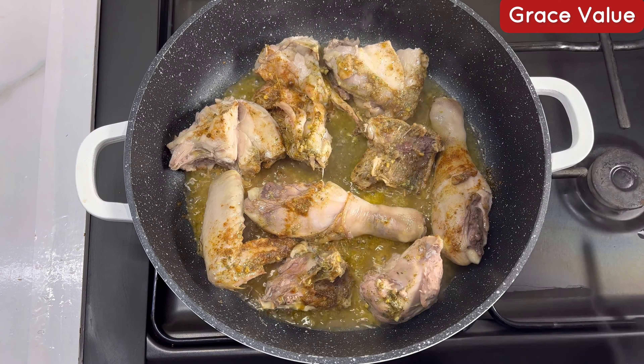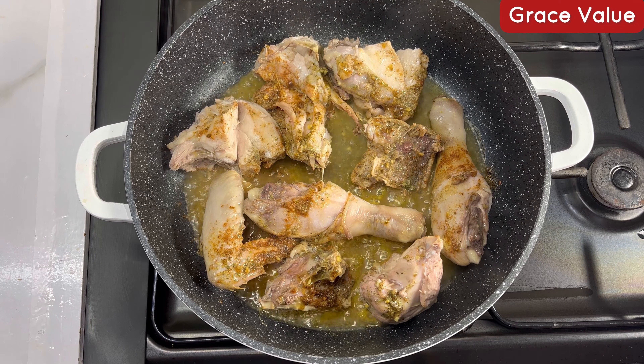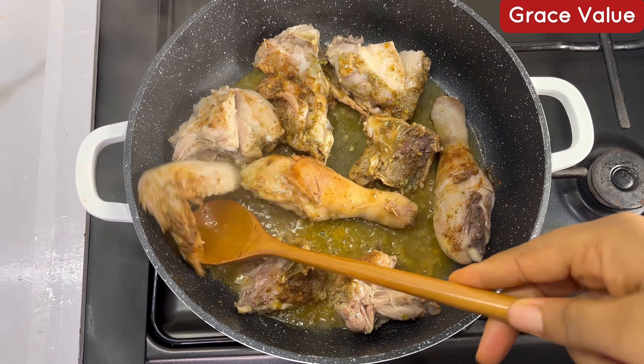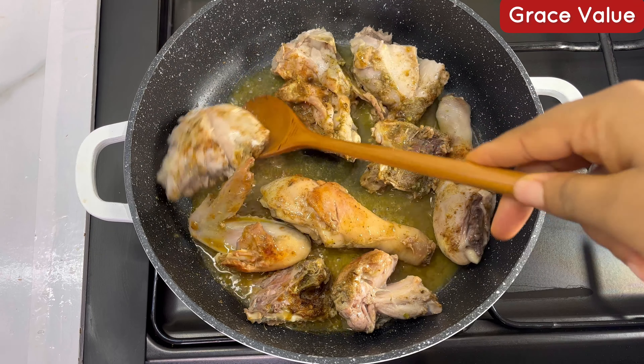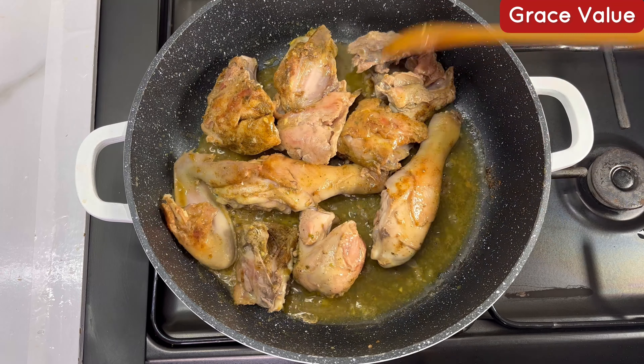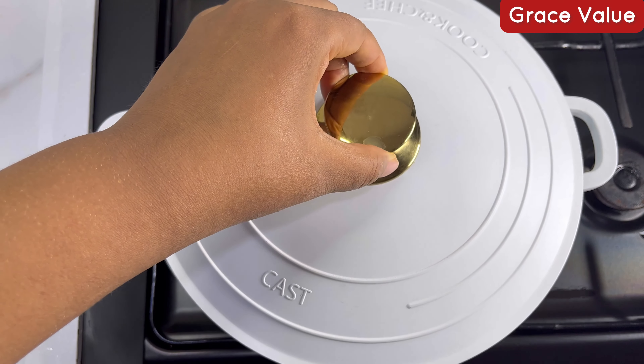Allow this to cook. You can notice that one side is already brown, so what you're going to do is flip it over for the other side to get brown too. That way you are going to have very tasty chicken without even marinating it — this is just the method I use whenever I cook my chicken.